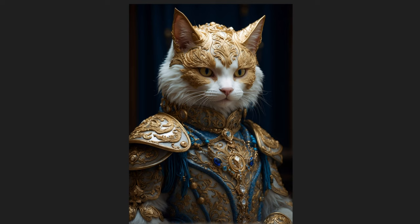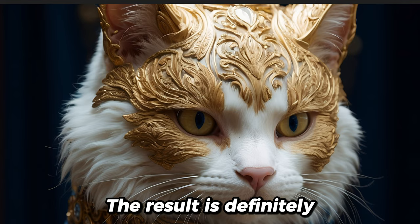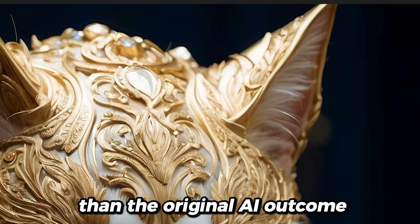You will get an image like this. If we open and zoom in right here, the result is definitely really, really nice. Looks crisp. It looks tons better than the original AI outcome.